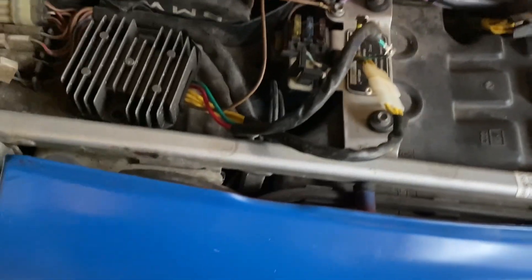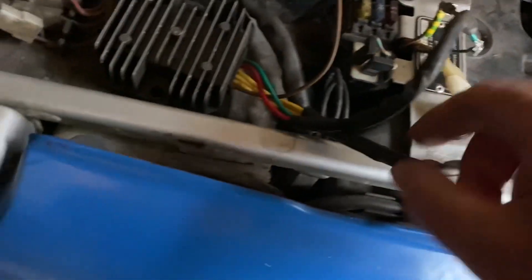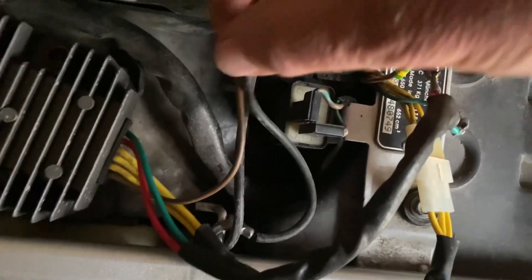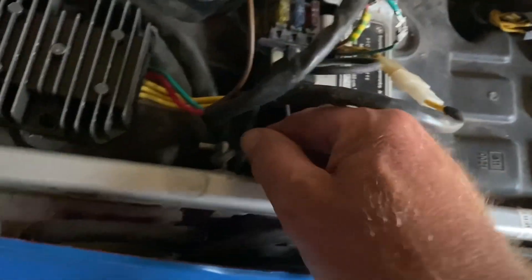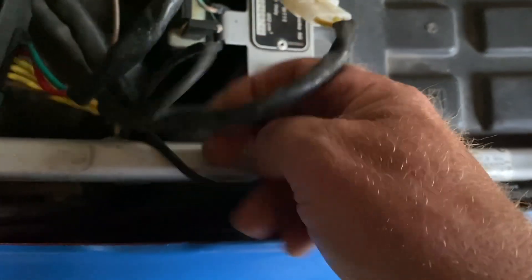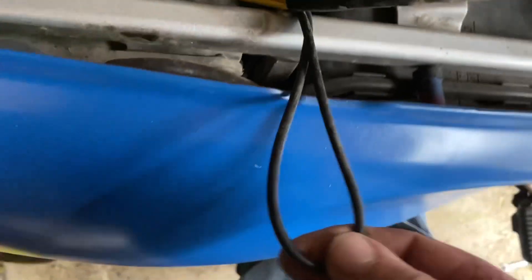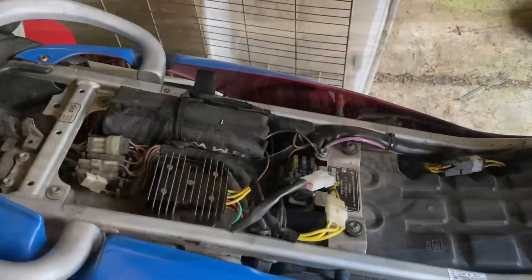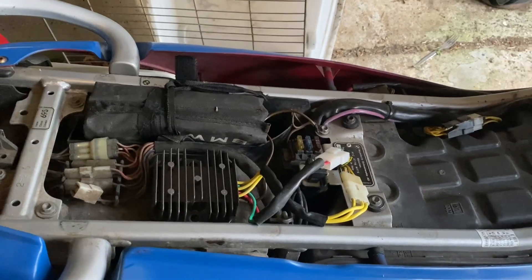For anybody that doesn't know — just on a completely different subject — see that cable there? Let me show you a better view. Watch, I don't short those cables out. See that there? That is for your helmet. It is not an earth wire — that's for your helmet. This tucks out and you strap your helmet into there and it fastens. A lot of people think it's an earth wire and it's not. Anyway, there you go, hope that helps somebody.